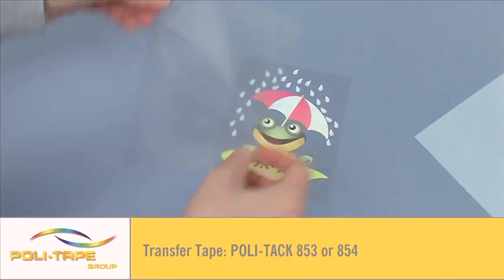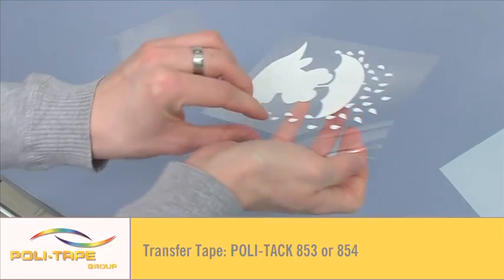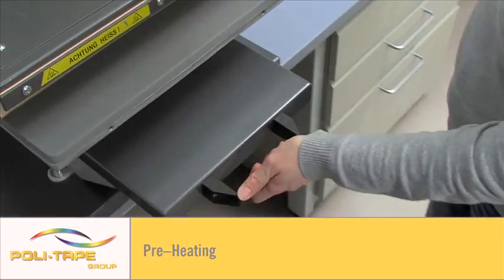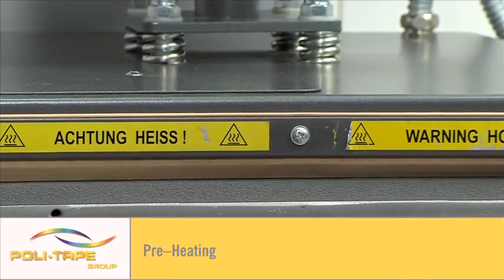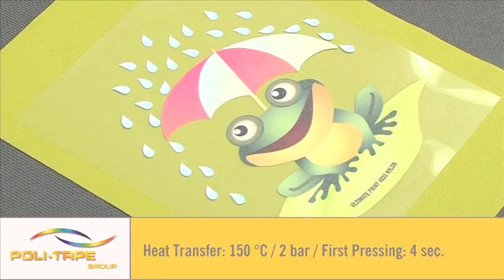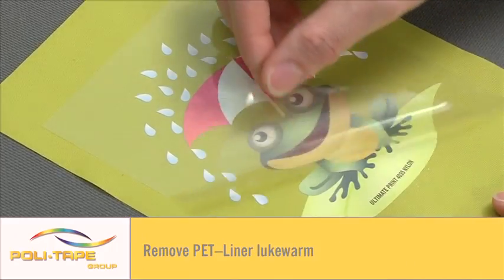Position Polytec transfer tape 853 or 854 over the image. Preheat nylon for 3 to 5 seconds. Heat transfer at 150 degrees for 4 seconds. Remove transfer warm.